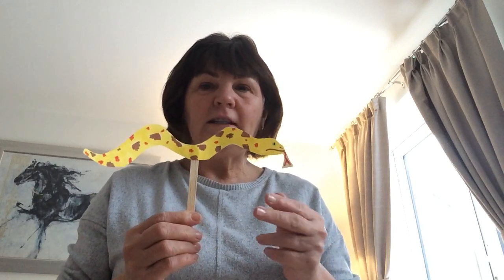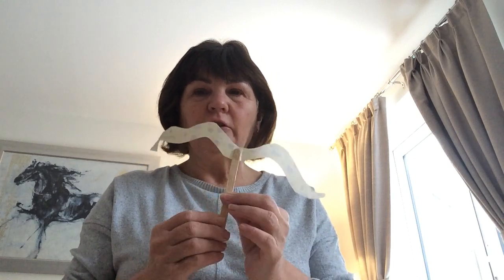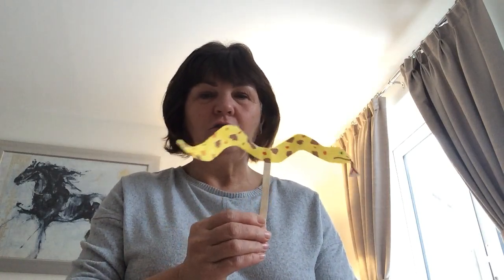Hello boys and girls. I've been busy making a puppet. I just drew a snake, cut it out carefully with my sharp scissors, stuck it onto a lollipop stick and then, hey presto, I've got a jungle animal. You could make lots of jungle animals and then you could make a little puppet show. Maybe post it on Seesaw.